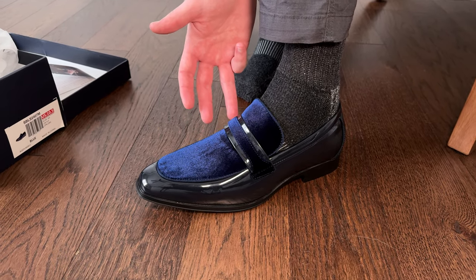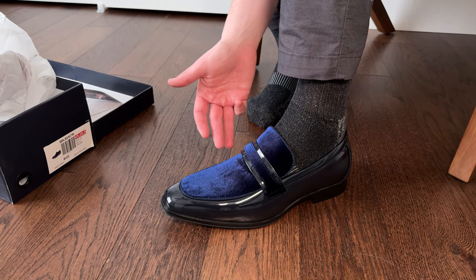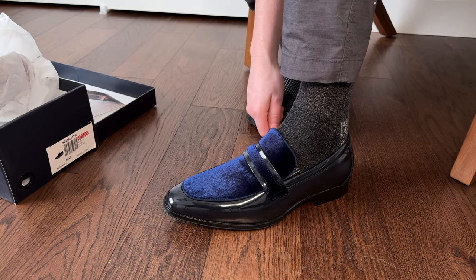One thing to note: these were gifted to me, but they're not affecting my review of the shoe. This is the first time I've opened them and looked at them, as you are doing it with me.